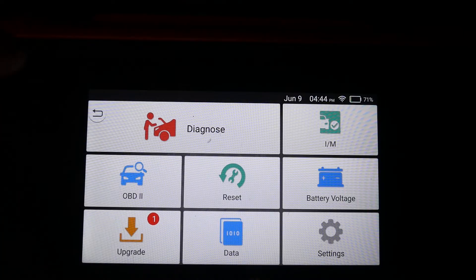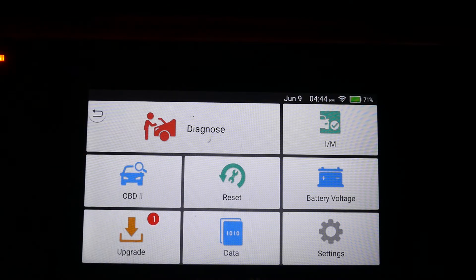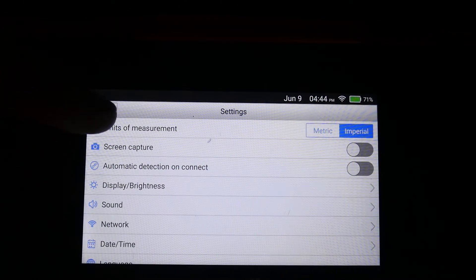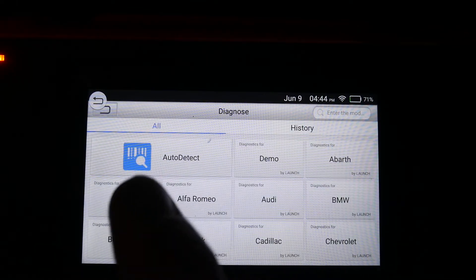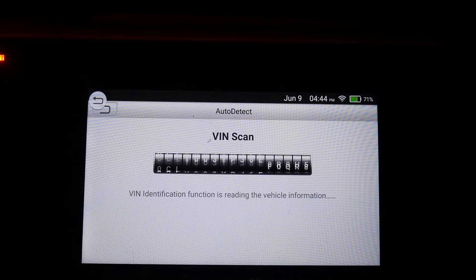I have not scanned a Duramax with it before. And if you watched my last video, I think one of the updates changed it — it no longer auto-IDs on connect. Maybe I turned that off; I prefer it that way. Sometimes it's faster to pick the vehicle manually. But this is a GM and they're normally fairly quick, and I know this one will have the VIN stored, so we can just do a manual connect.